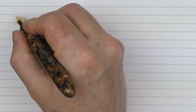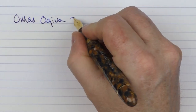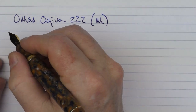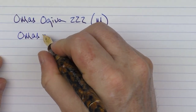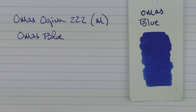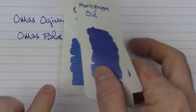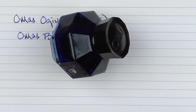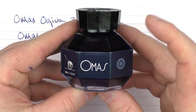Here we go with the writing sample for the Omos Ojiva 222 — a medium 18 karat gold nib. I thought it appropriate to break out a bottle of Omos blue ink. It's a nice saturated darker blue compared to something like Lamy blue or Montegrappa blue, which are both a little lighter. The bottle has an interesting design where you can tilt it on its side for better access to the ink — the facets help with that. Maybe they'll bring this design back as well.